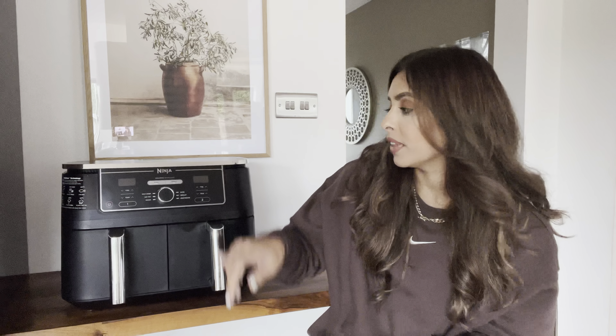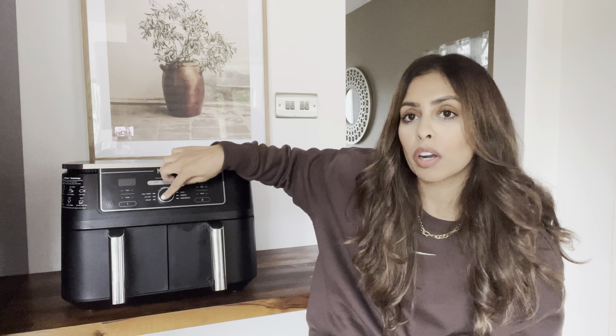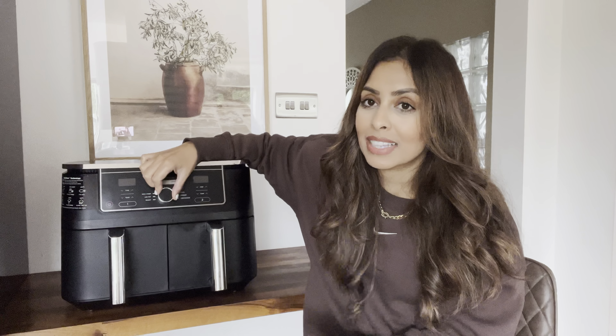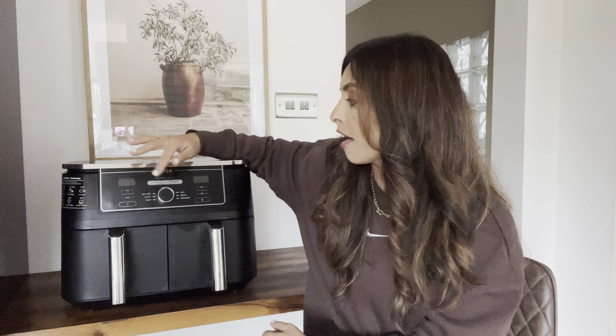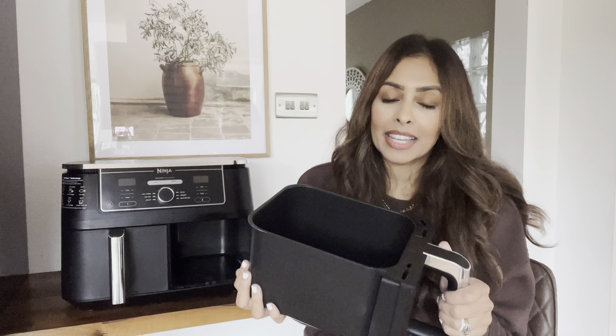The first con is this centre button right here — the round one. Sometimes when I go to pick an option, like air fry, and I turn the dial and then press this button, it turns very slightly, which causes the mode to change. There have been times where I've pressed air fry to start, but it's now on max crisp. If this button were a little sturdier that wouldn't happen. You just need to double-check your settings after pressing it.